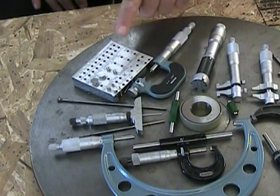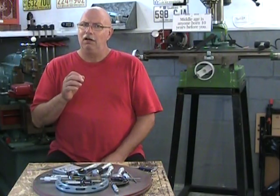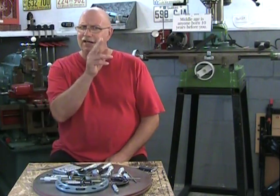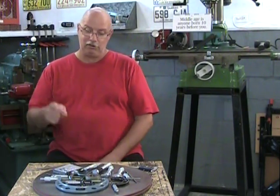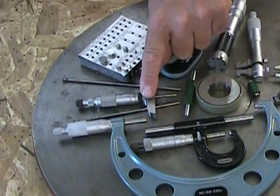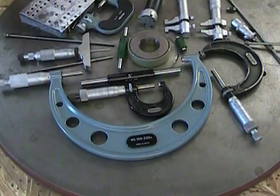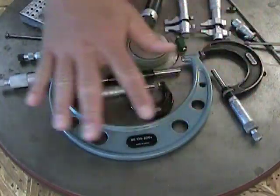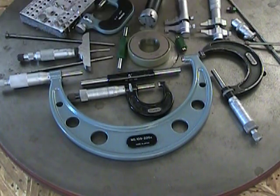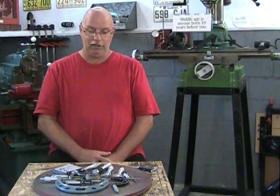We have a Panamike with its interchangeable anvils — special measuring tools for special circumstances, for when we need to get into a small groove or have something difficult to measure. We have our depth mic with its interchangeable sticks. And at the bottom here we have our standard micrometers: a one inch with the Vernier scale, a one to two inch over here, and a five to six inch version here.